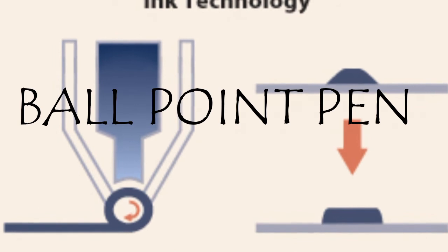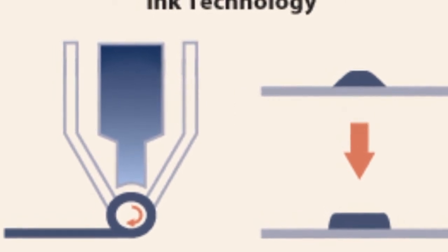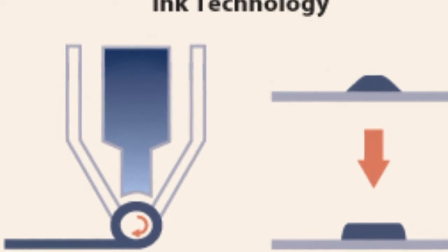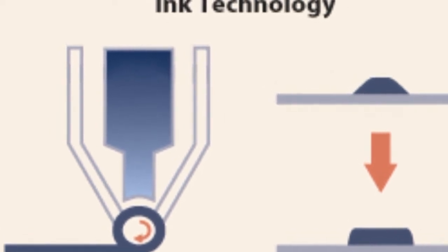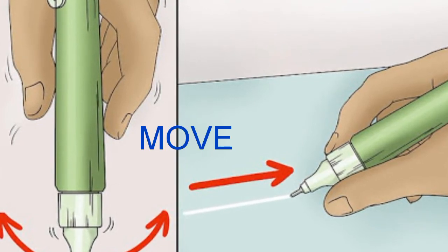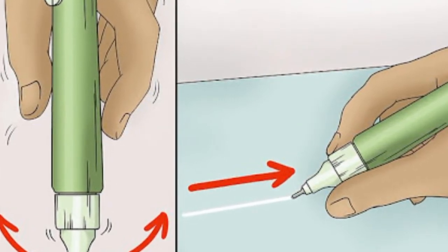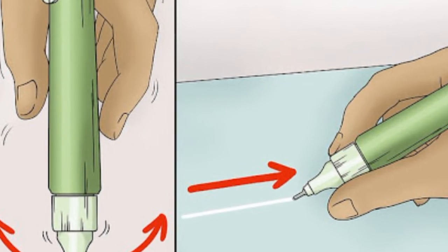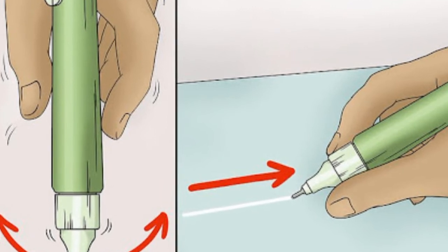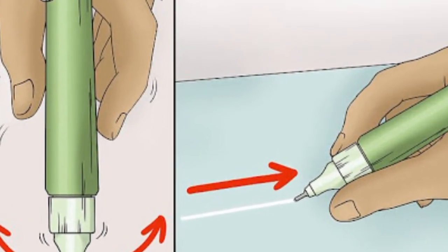Wall pens generally have a wall which will rotate. You can see on top of the wall everything, and the bottom of the wall is touched to the paper. When we apply pressure and give movement to the pen, the wall starts rotating and the ink on the top of the wall is transferred to the paper. The paper absorbs that ink, and in this way the line is drawn from the pen.